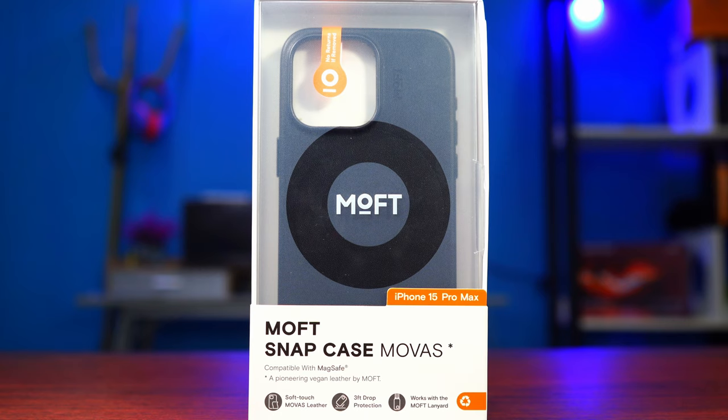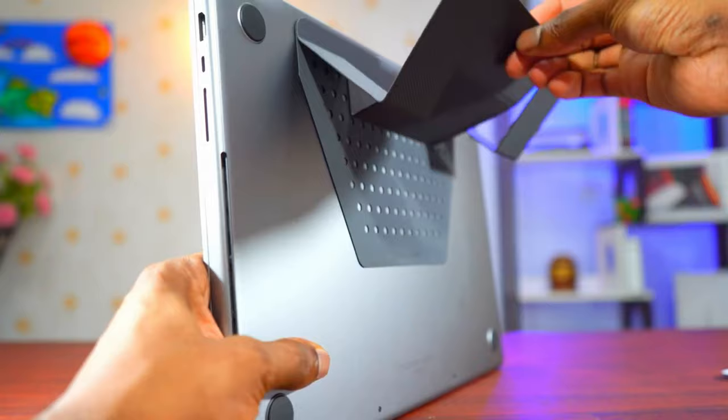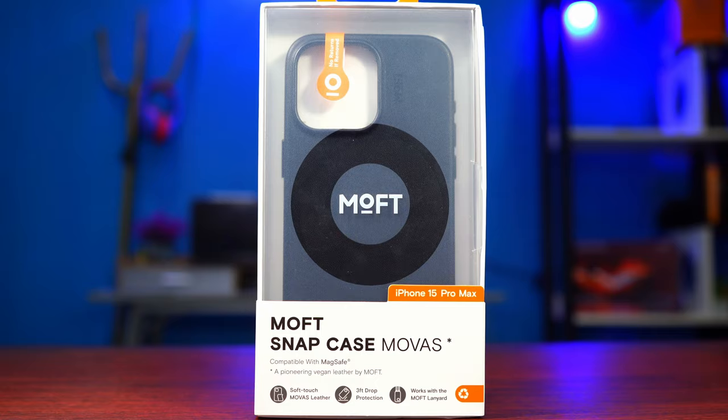One thing I love about Moft is the fact that their cases and accessories are very simple but very functional. I've been a huge fan of Moft — I've been using their stand for my MacBook Pro for so many years now. Incredible, invisible stand — very simple but very functional. In today's video we're going to find out why you should consider or just go ahead and buy the snap case.